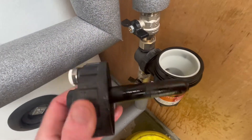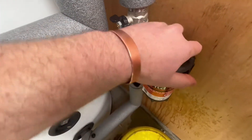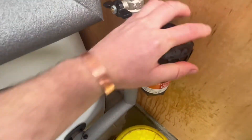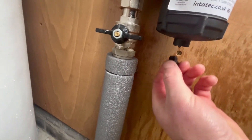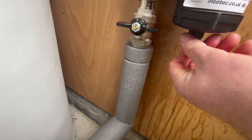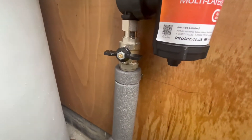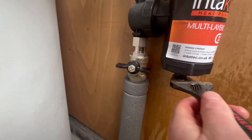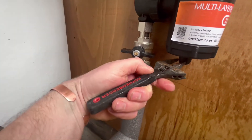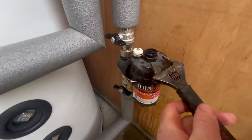Use the magnetic filter then, screw back in. Tighten up, screw the little plug in the bottom. Tighten up, tighten with the spanner. Then nip the top up with the spanner.